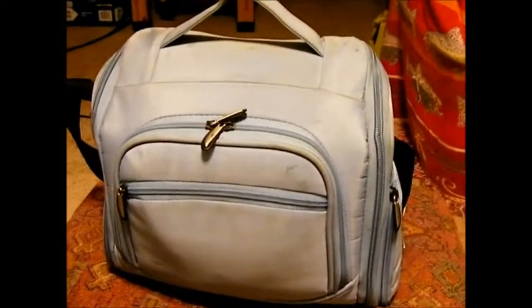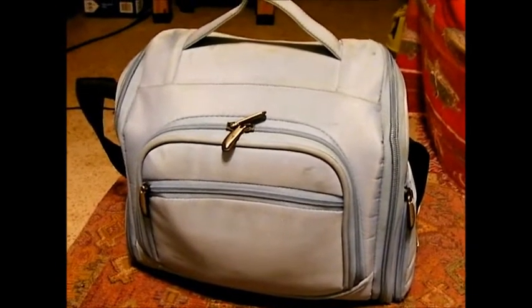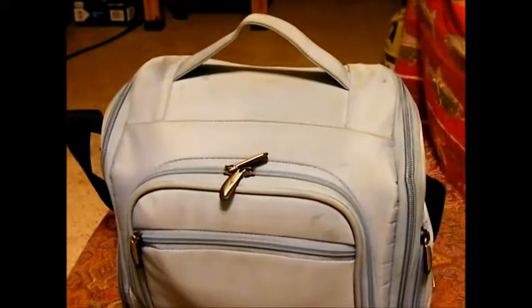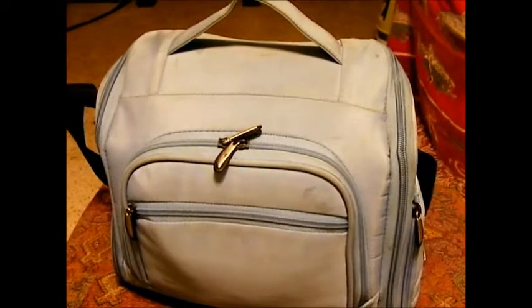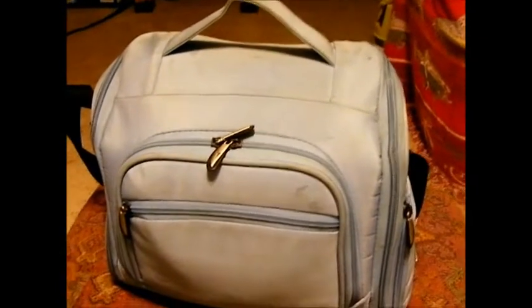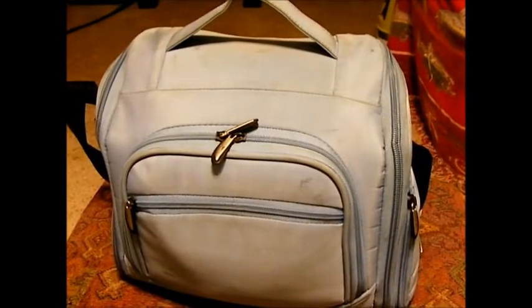Hello everybody! I wanted to show you our base camp first aid kit. Of course we have a medicine cabinet here in the house, and a whole closet in the hallway, so this isn't our main first aid supplies. This is our base camp first aid kit — it's very extensive. I wanted to show you what we have because it might help you if you're planning or going through yours. We spent a lot of time on this and I think it's pretty much done — we have everything we want.